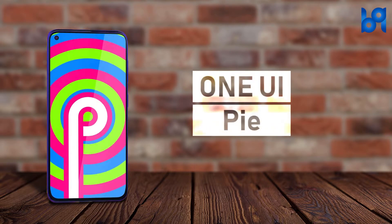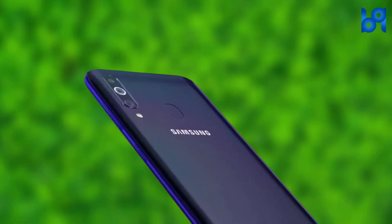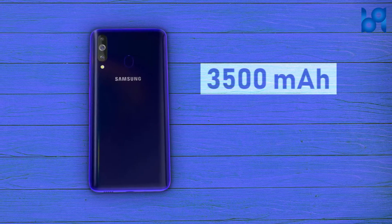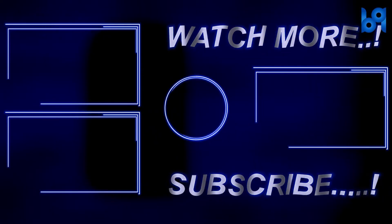The device runs on One UI based on Android Pie. There is support for face unlock and a fingerprint scanner at the back. The M40 has a 3500 mAh battery and supports 15-watt USB Type-C fast charging.